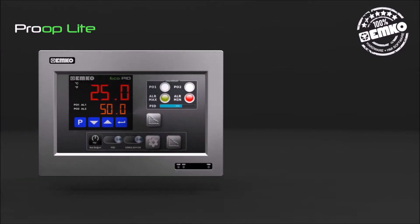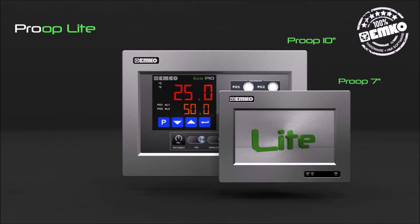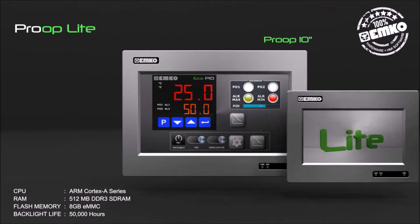The Proop Lite series features professional HMI panels available in 10-inch and 7-inch TFT touch screens. It has an ARM Cortex-A series CPU and 512 MB DDR3 SD RAM.